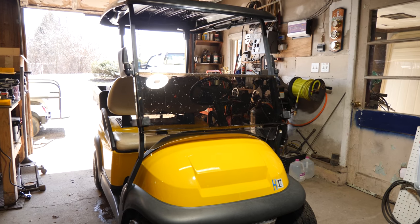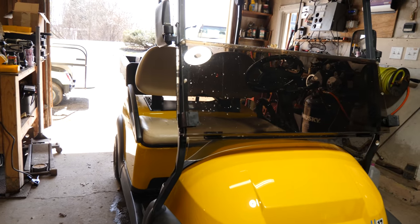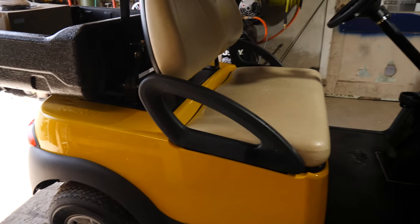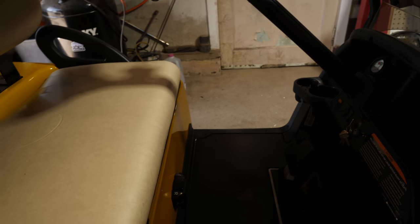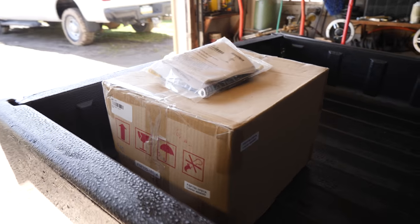Alright guys, today we have a 2008 Club Car Precedent. We did some custom work that they requested — a custom Camaro yellow paint job and we added a cargo box to the rear. Today on this cart we're going to be doing an onboard computer bypass kit and upgrading to a Lester series charger.